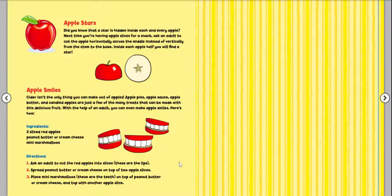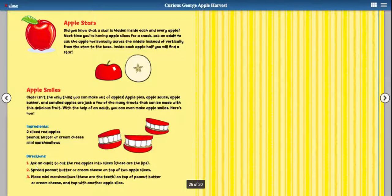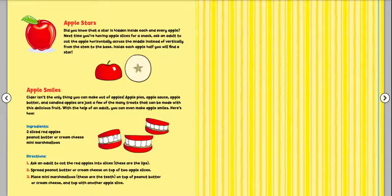With the help of a grown-up, you can even make apple smiles. This is something you can try at home. You will need two sliced red apples, peanut butter or cream cheese, and mini marshmallows. Step one: ask a grown-up to cut the red apples into slices — those are the lips. Step two: spread peanut butter or cream cheese on top of two apple slices. Step three: place mini marshmallows — those are the teeth — on top of the peanut butter or cream cheese, and top it with another apple slice. Then you've got some apple smiles!